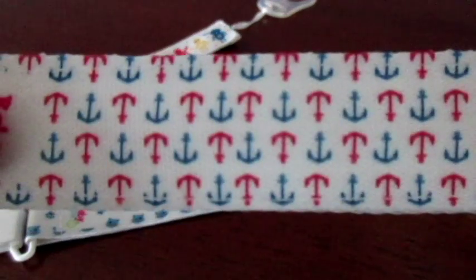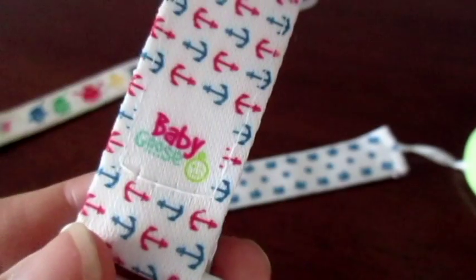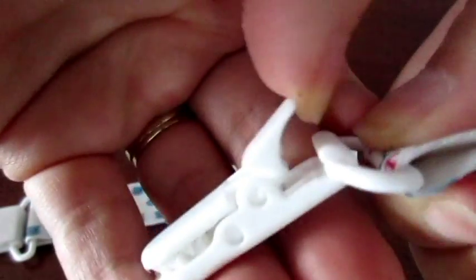Again, here's the adorable anchors pattern — I absolutely love that. Each one has the Baby Goose logo on it. And here's a little bit closer look at the clip: push down to fasten it and just pull it up to open it.